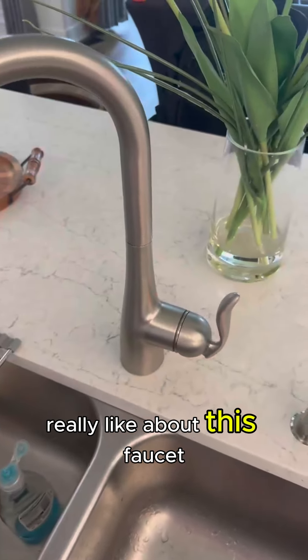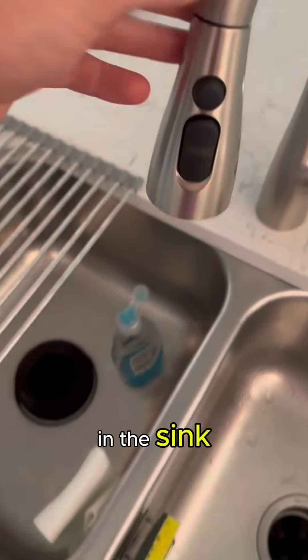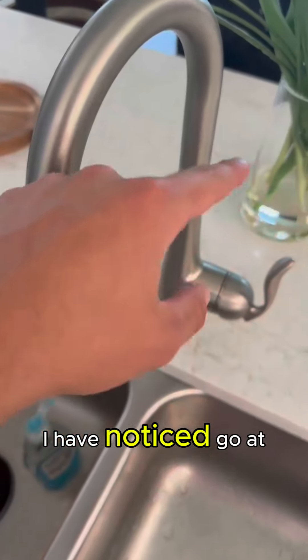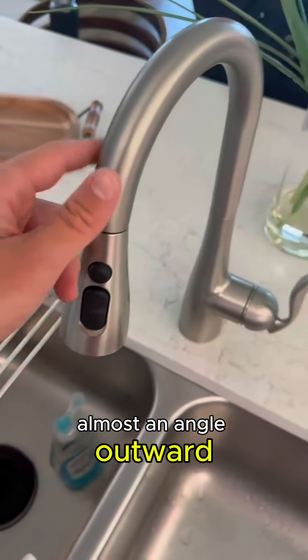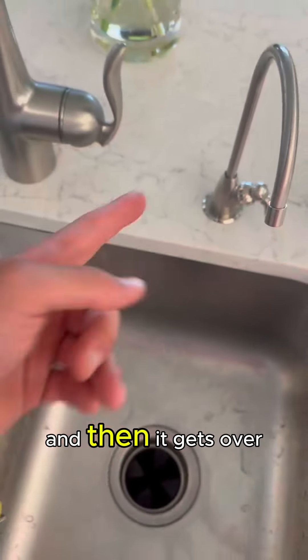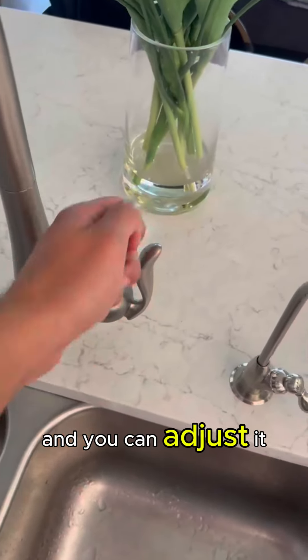One other thing I really like about this faucet is that it goes up vertically and then straight down into the sink, pouring towards the center. A lot of faucets I've noticed go at an angle outward or pour water right at the edge of the sink, causing overflow on the side.